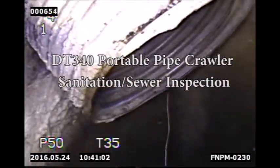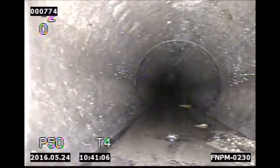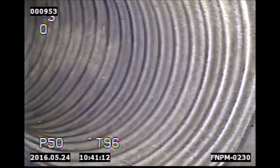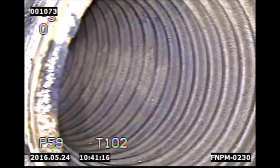The DT340 portable pipe crawler system is the perfect tool to complete sanitation and sewer pipe inspections. Here you can see footage of the crawler inspecting a sewer pipe in Toronto, Canada. The DT340 pipe crawler has three different wheel sizes that can be used depending on the size of the pipe being inspected.